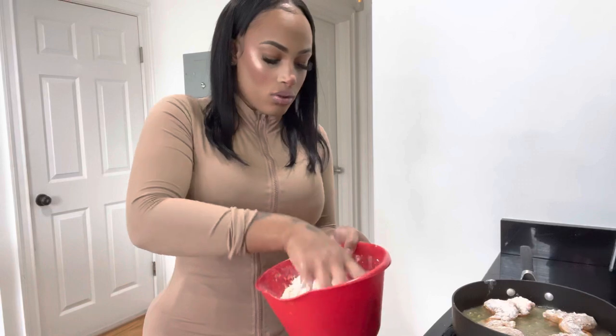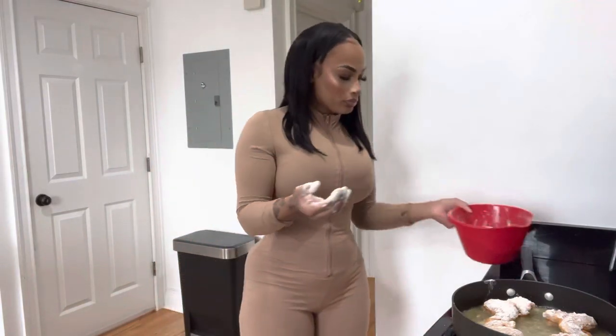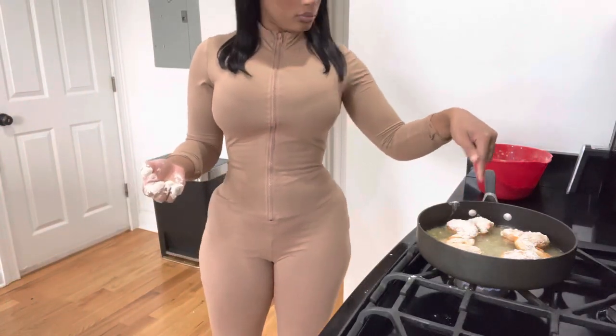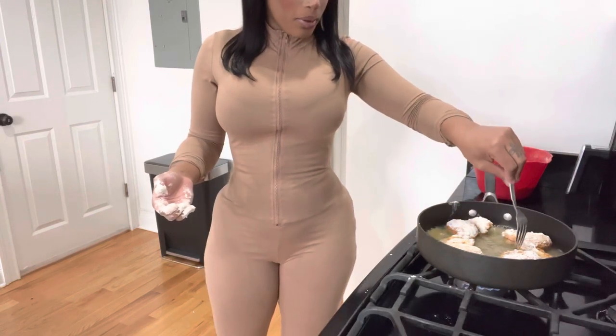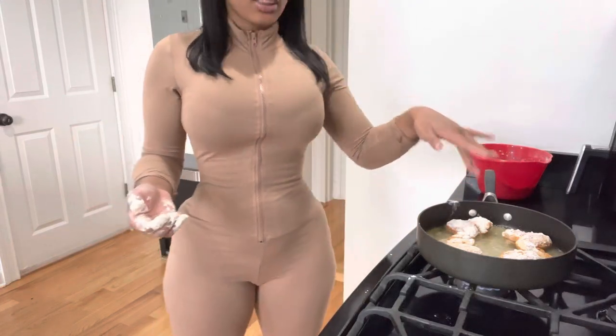I'm going to coat these in flour. This is going to be so good — I'm so hungry. Watch how bomb these chickens come out. You see how there's still space in the pan? You want the oil to be able to bubble up around the chicken evenly so it actually cooks really well.